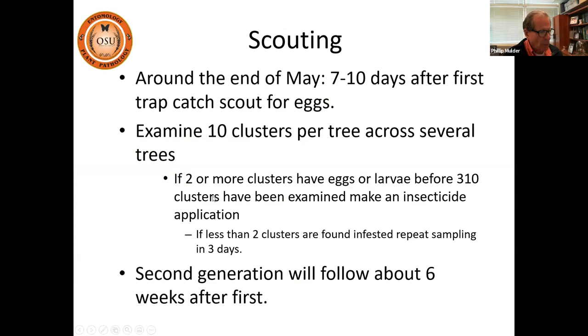We suggest setting traps out anywhere from May 1 to May 10. It's critical to have some zero-capture days first — maybe a week's worth — as a true indication they're not active yet. Monitor traps regularly, every day if possible. Once you capture moths on two consecutive days, the moth flight has begun — that's your biofix. Around the end of May, about 7 to 10 days after you capture the first moth, is when you'd start scouting for eggs. Examine 10 clusters per tree across several trees.